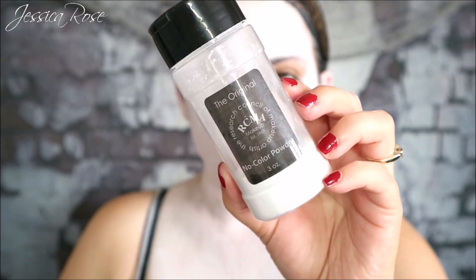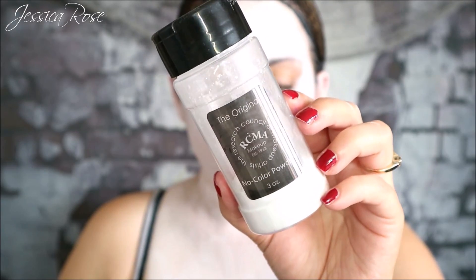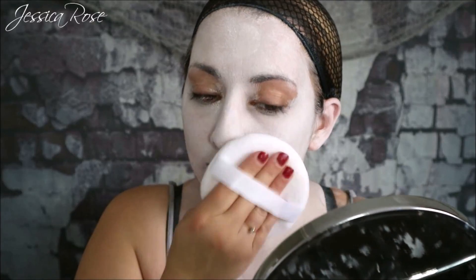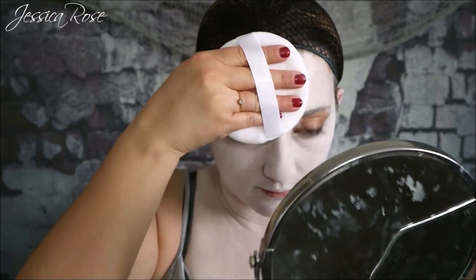I'm going to bring the paint down, then set that using some loose powder. I'm taking the RCMA no colour translucent powder with a powder puff just to press this into the skin. You don't need to set the paint — it does dry down eventually — but I like to do this just so it makes it even more matte. Then I go in with a large brush just to brush off any excess powder.